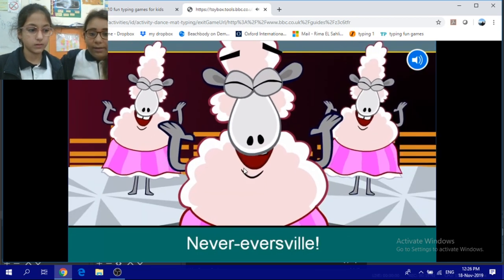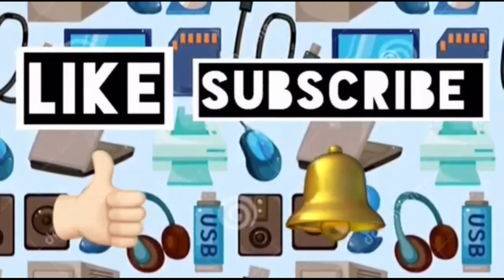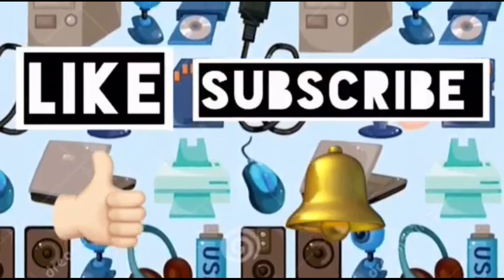Never, ever! Please like this video and subscribe to Computer Ideas for Kids. And don't forget to turn on your notifications to see more from these videos. Bye!